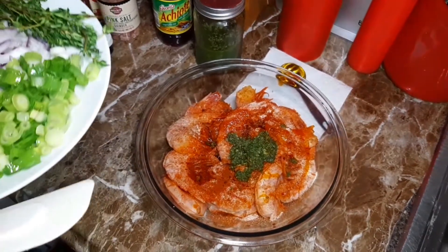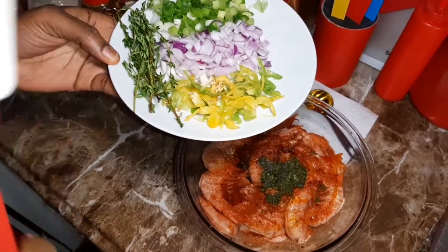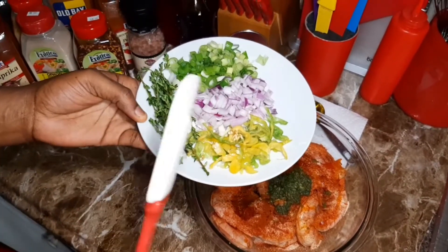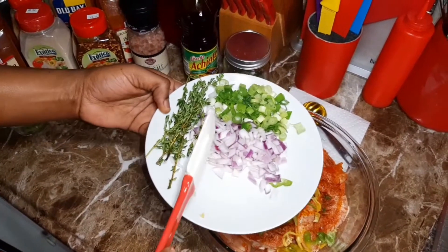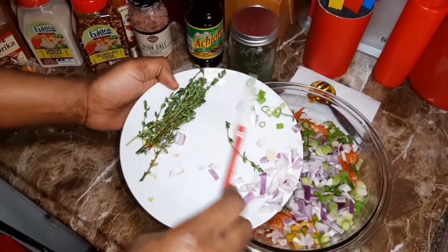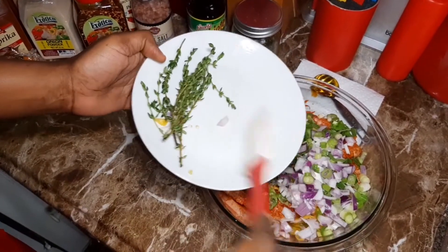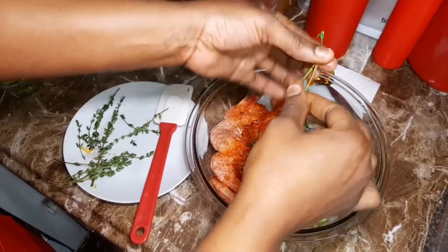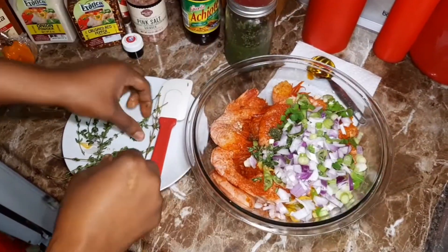I have some scotch bonnet pepper here and I'm using two scotch bonnet peppers. If you like it really, really hot — fiery hot — then use two peppers. If not, go ahead and use one pepper. I also have some chopped onions and some chopped spring onions, and some thyme. You can put the thyme in whole or you can pick the leaves off the branch.